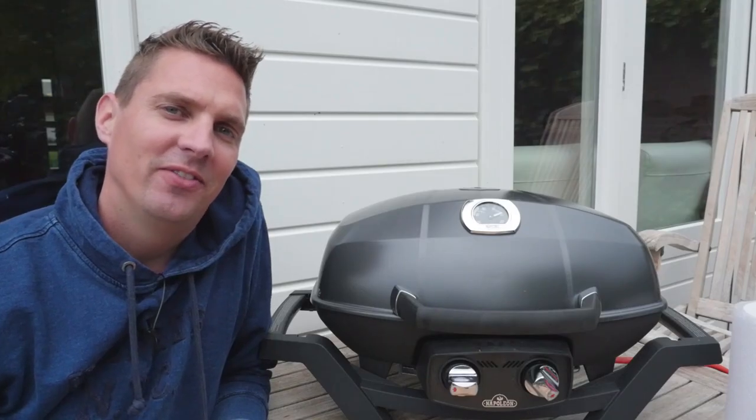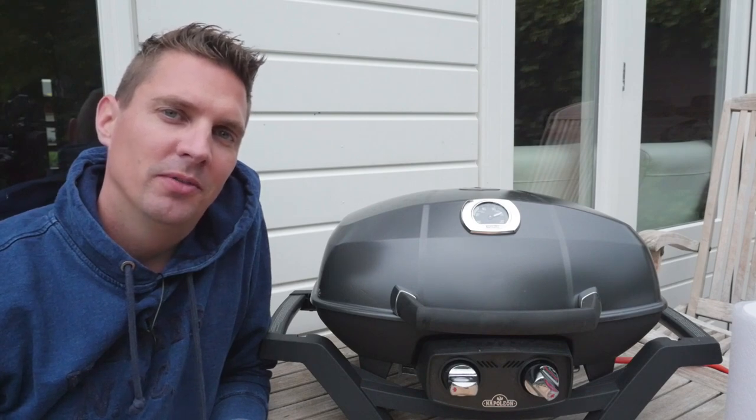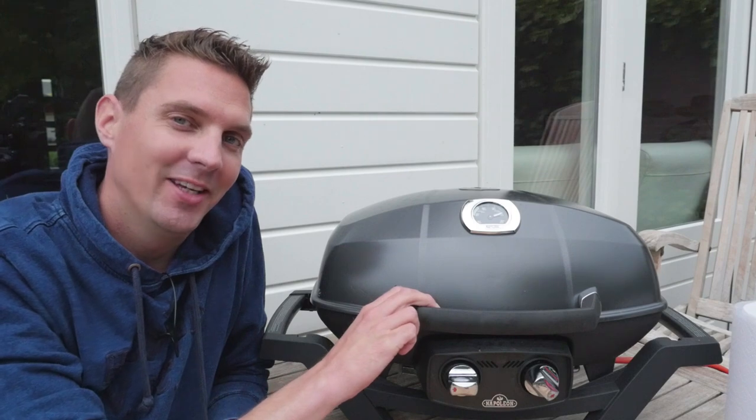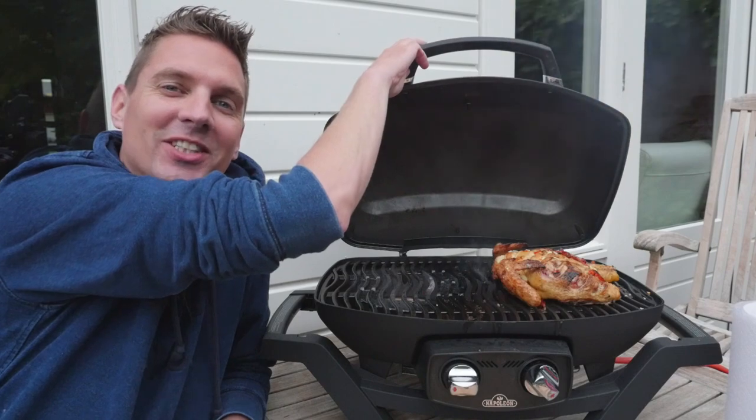Hi pitmasters, today we're grilling a fantastic chicken piri-piri on the Napoleon Pro Travel Q 285. Want to have a sneak peek? There she is.